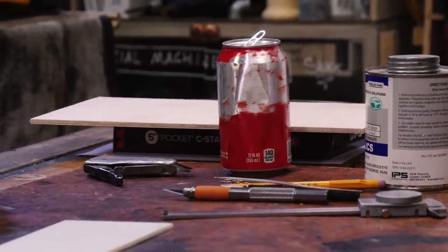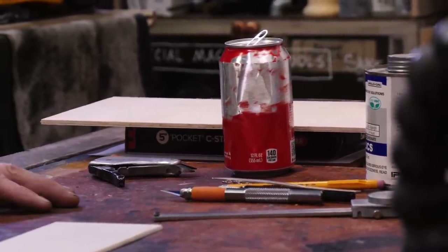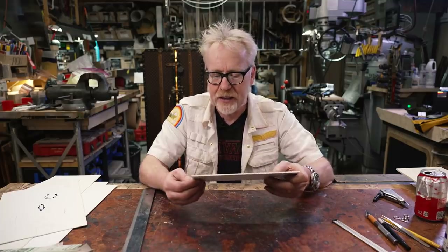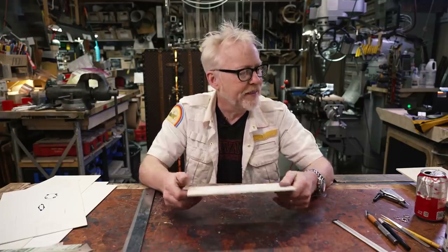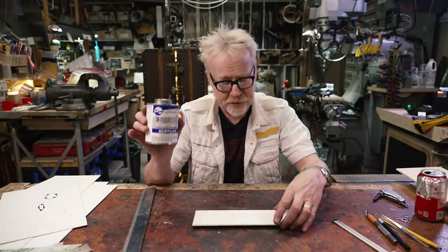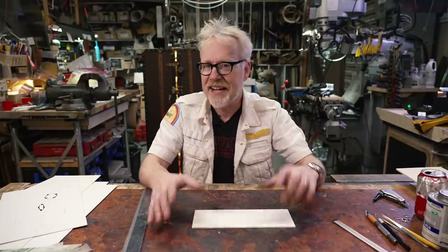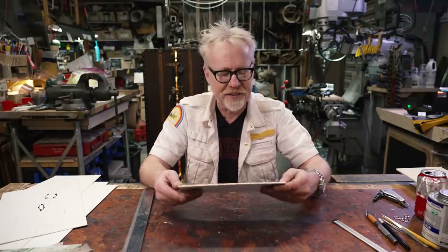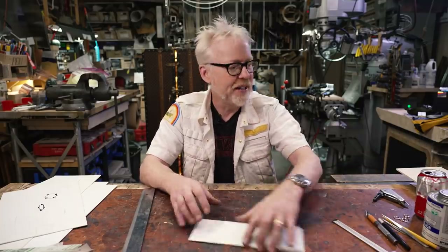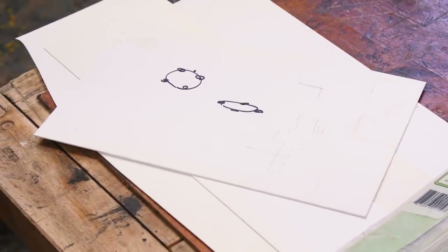The be-all end-all of model shipbuilding for me is the material styrene. Styrene is a plastic. It is melted by a monomer solvent — Weld-On 3 is the styrene solvent. It sets almost instantaneously under certain circumstances. And when I was a model maker, everything happened with styrene and styrene glue for the most part. We're going to be using several types of styrene here.